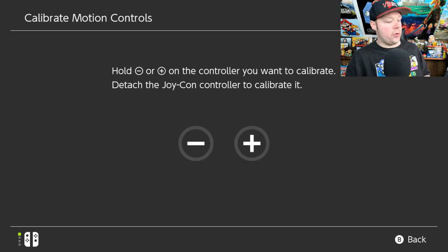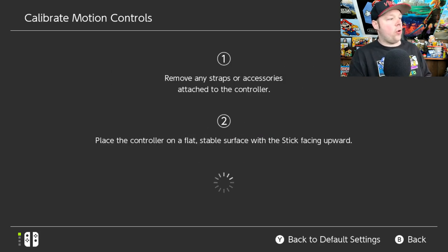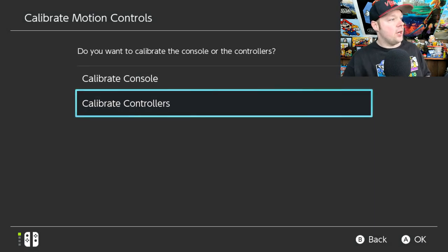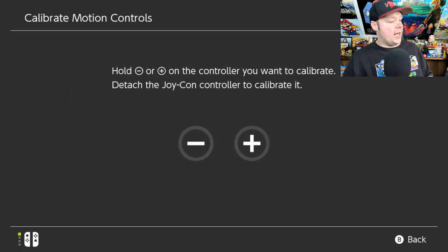It asks which one you want to calibrate. Hold in the plus button on the right Joy-Con. It's going to say to put it on a flat surface, so go ahead and do that. Put it on a flat surface — there you go, it's completely updated. Go ahead and do it again, and now hold in the minus button for your left Joy-Con.